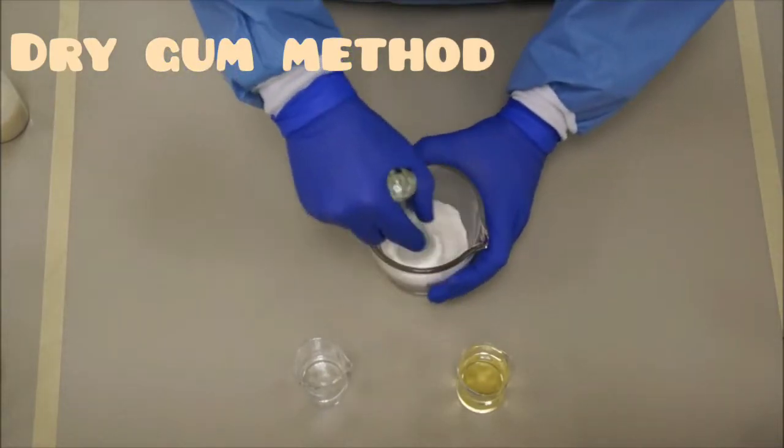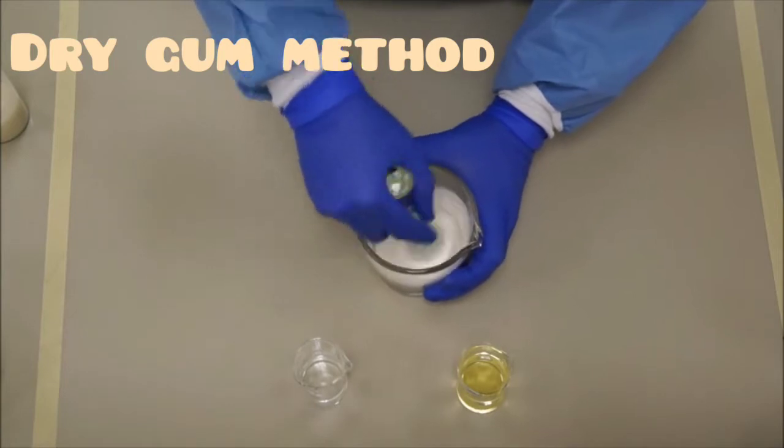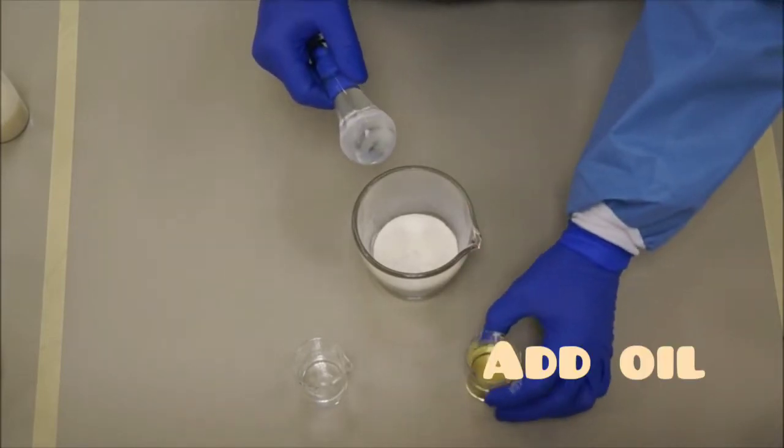Dry gum method: first take the acacia and triturate it by making concentric circles, starting in the center and applying pressure to reduce the particle size. Now you have to add oil, as it is the dry gum method, so you will add the oil first.